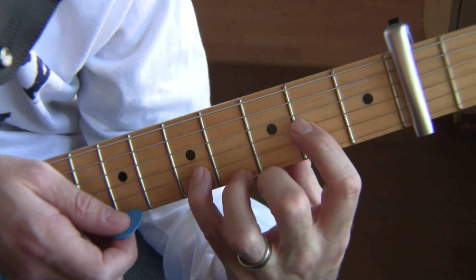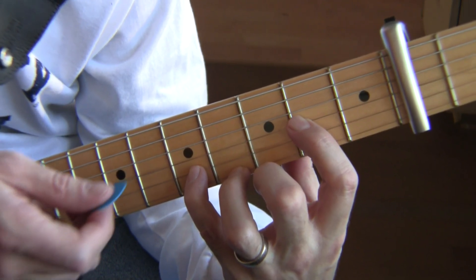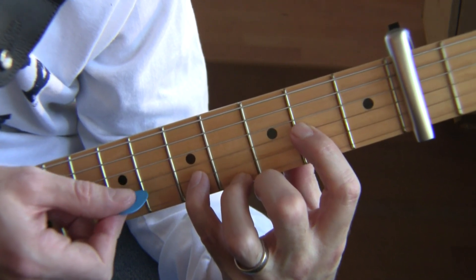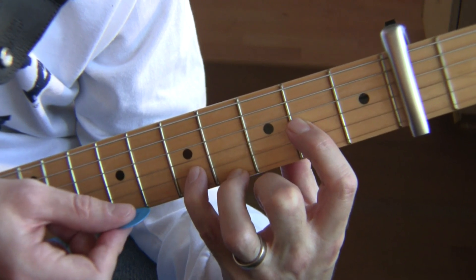So that is the main basic riff. Now let's stop there and go on to the next part — we'll show you how to go to the next bass note, and I'm also going to show you a second way to do this.